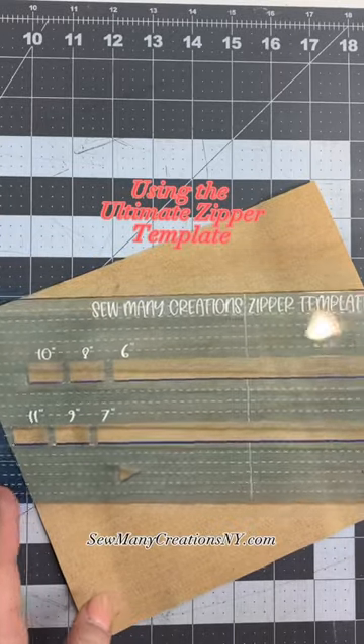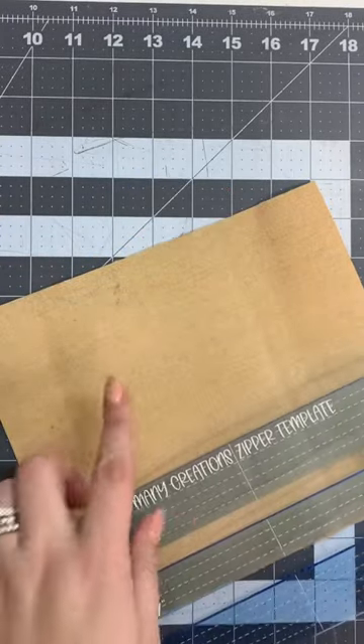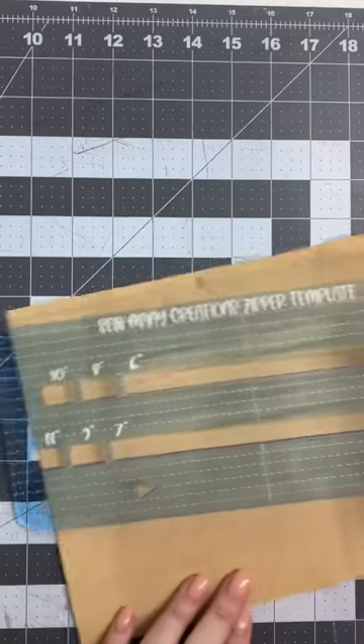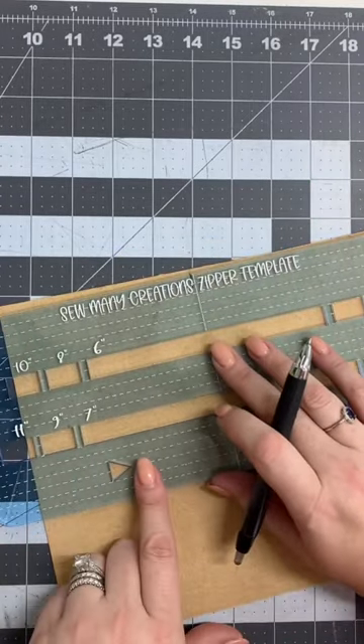Here is a quick little demo on my Ultimate Zipper Template. First thing we're going to do is find the center. Now that I have the center, I'm going to align it with the center mark on my template.